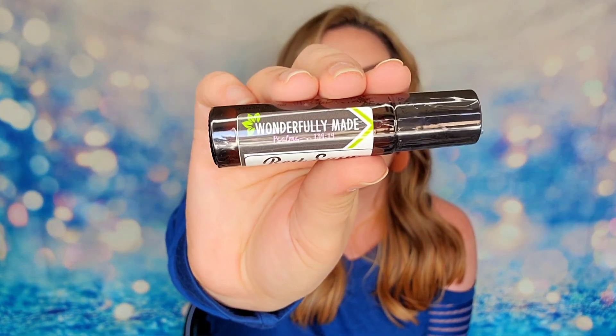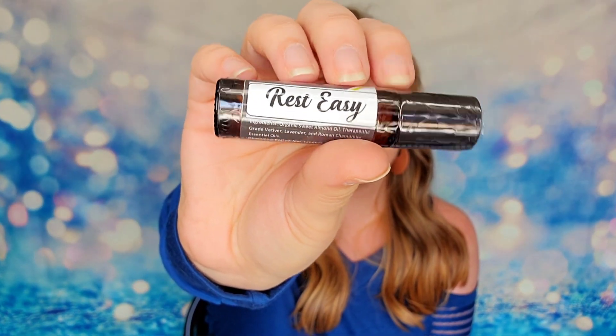If you don't want to do a spray, we also have a rollerball version. It's a roll-on sealed in the bottle, and you can just roll it on wherever you need it — your wrist, behind your ears, wherever that may be. I love that we have two options to try.